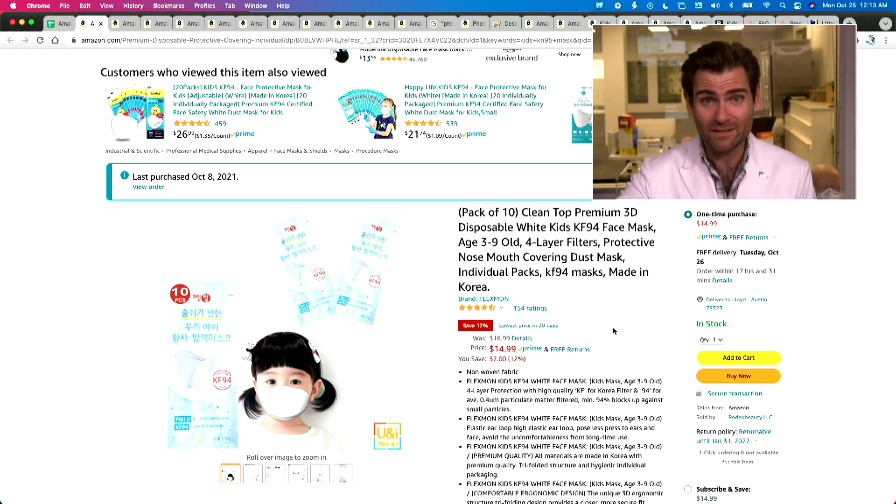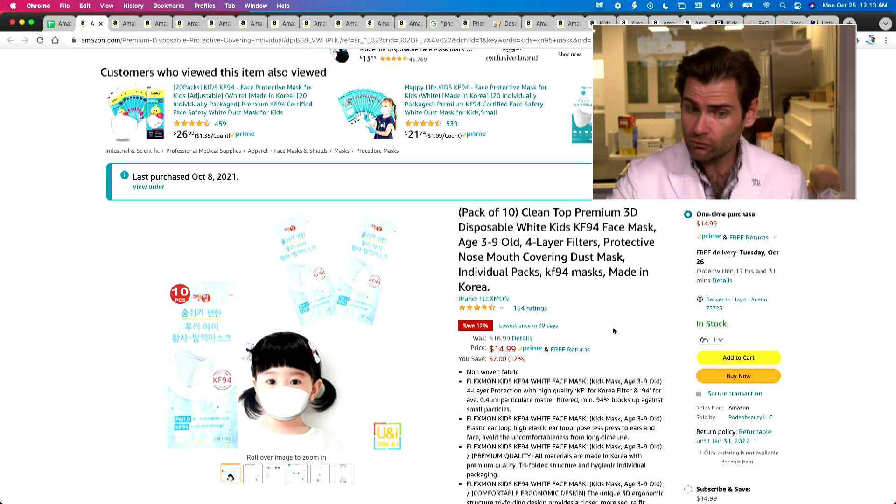Hey everyone, welcome back to the place where we're testing every single mask that we can find on Amazon. Today we are looking at the Flexmon disposable white KF94 for kids.